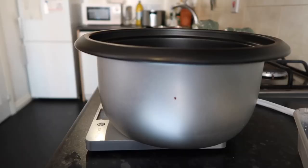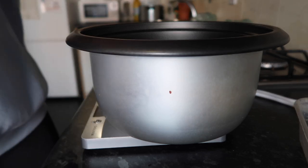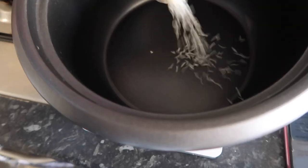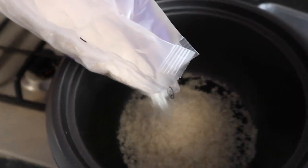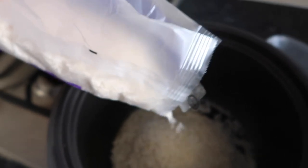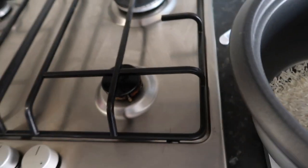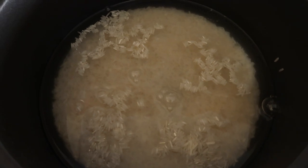Next thing we're going to do is rice. I always do chicken first because that's the hardest part — everything else is pretty easy. I'm going to do 330 grams of rice, which will be the equivalent of about 11 of my meals because a lot of my rice portions are 30 grams. Now that's going to cook — I 100% recommend a rice cooker, it's probably like a lifesaver.